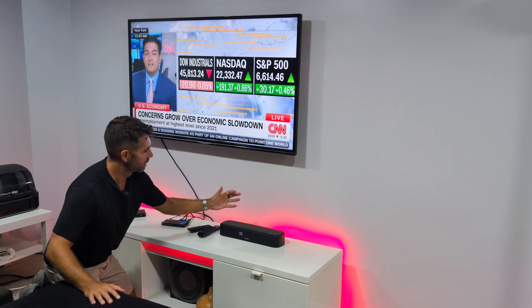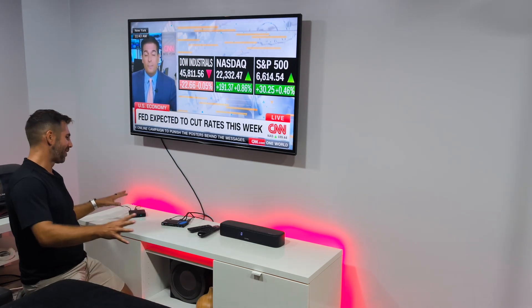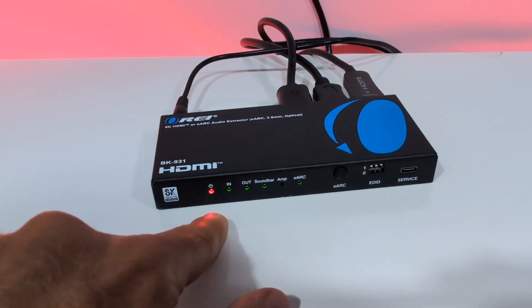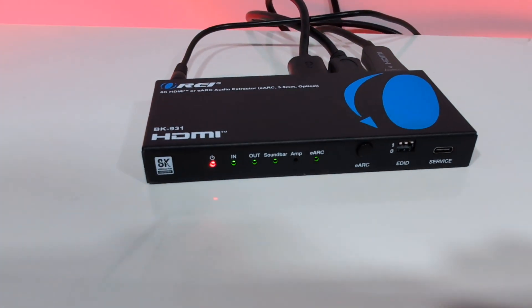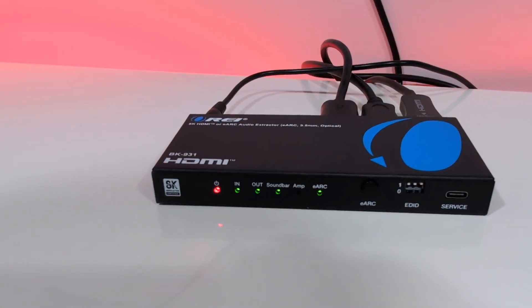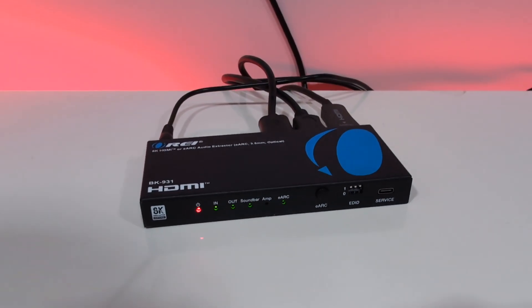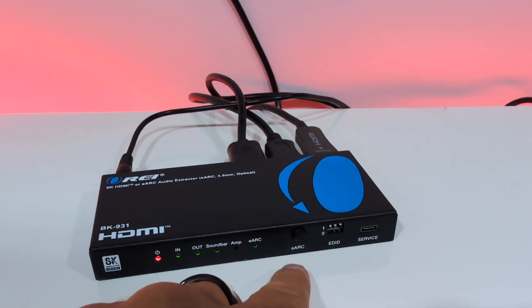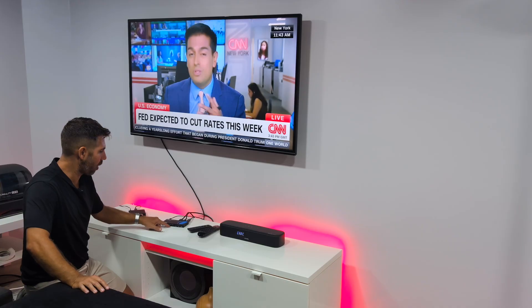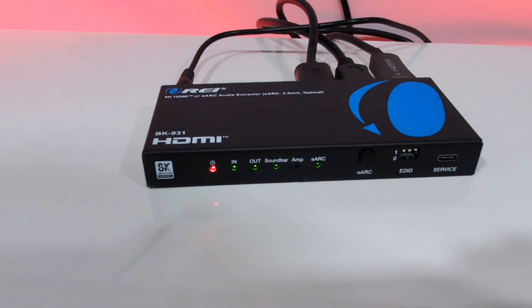We can see the LED indications on the audio extractor: there's a power indication LED, then the IN indicator from the multimedia streaming device, the OUT indicator going to the TV, and the soundbar connection indicator. We can also see the eARC signal is activated. The only LED that is off at this moment is the amplifier, since it is not connected.